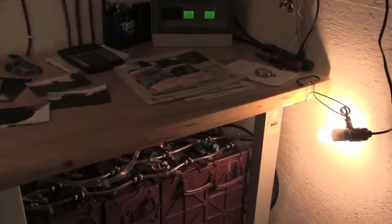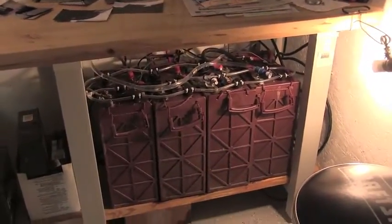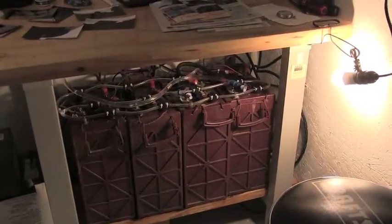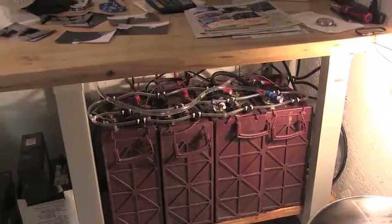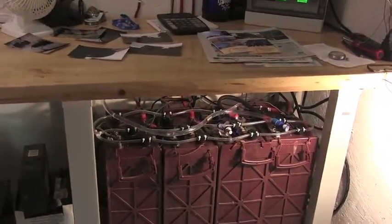My intention is to show you these batteries. Anybody that has batteries, we all know they're very expensive. I ended up messing up a couple batteries because I had a hard time getting my head up on it here, and I always figured I'll do it tomorrow, and do it the next day, and I finally ended up destroying a couple batteries.